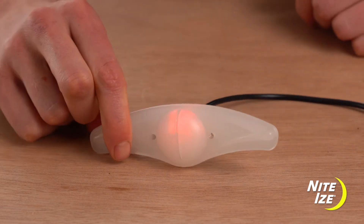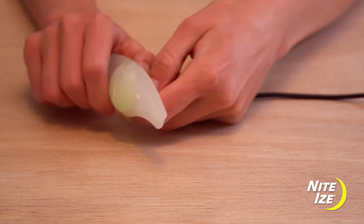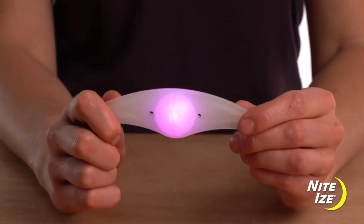To start, make sure the product is fully charged. Press the button on the back to turn it on.